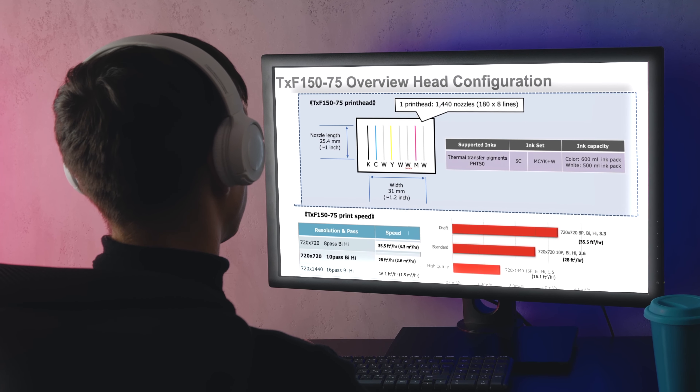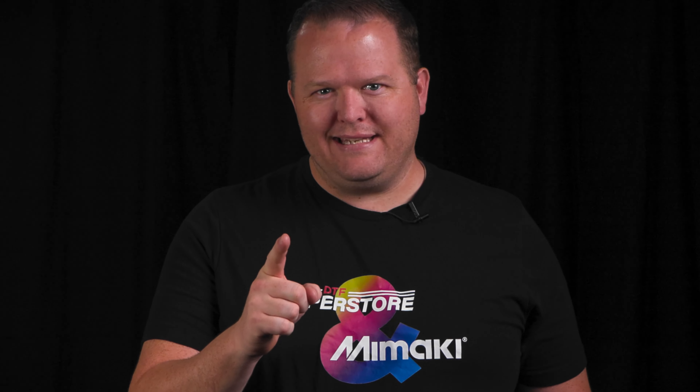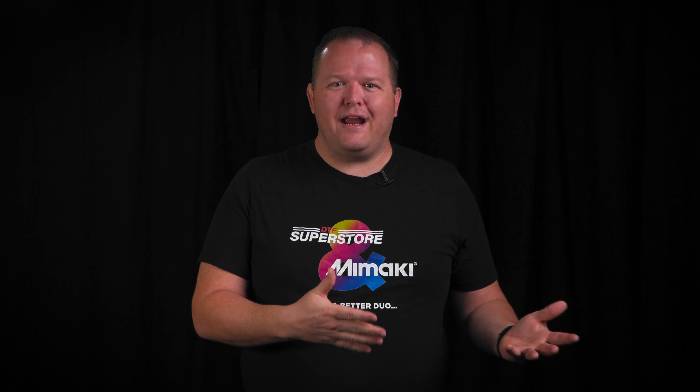I was sitting in on one of the webinars when I heard a claim I've heard before: if you're pressing on a white shirt, you don't need an underbase layer. We mostly hear this claim from ink manufacturers, and every time we do, we test it. So far, it's always been a mess, with the graphic rarely transferring cleanly to the garment. Will Mamaki fare any better?